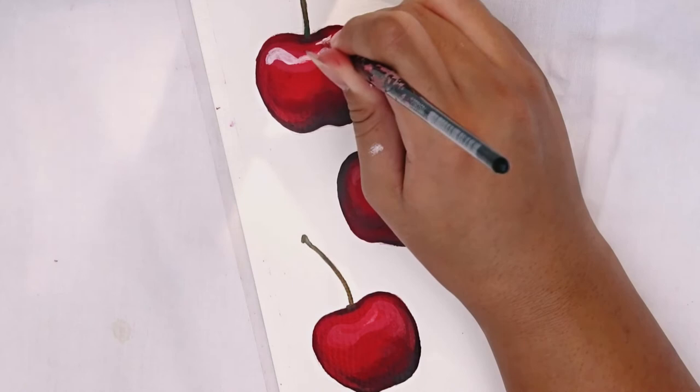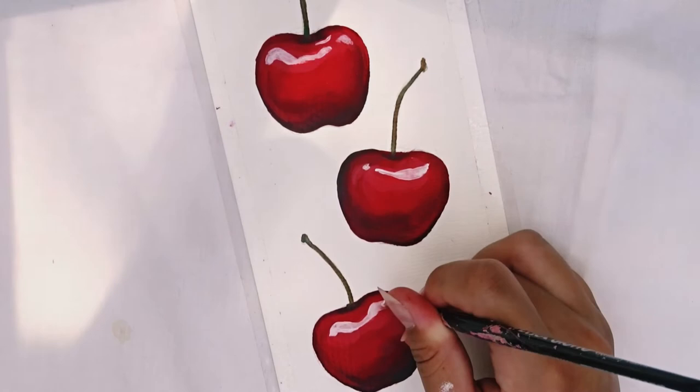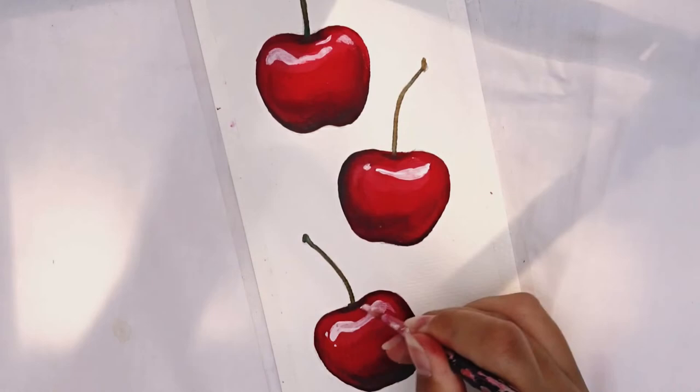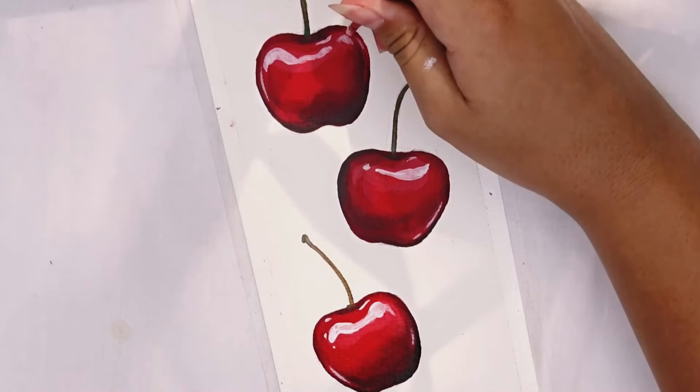This is the best part of the painting — my absolute favorite part when you add the highlights and everything kind of comes together. Here's a little tip: if you're ever painting something shiny and round, add a little bit of highlight to the edges — not the very edges, because you want to leave that outline dark, but just inside the edges. It really gives the impression of a round, shiny shape.